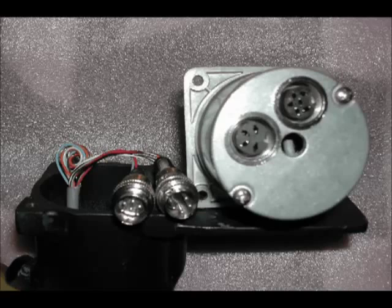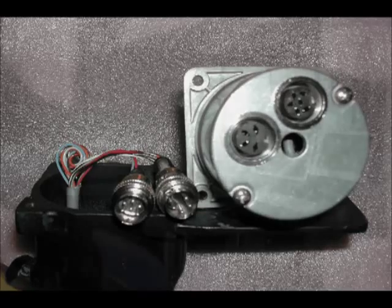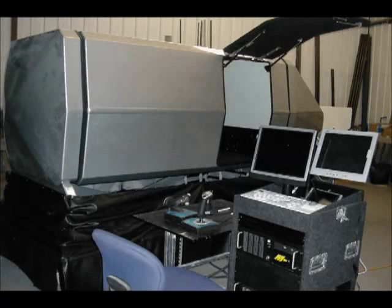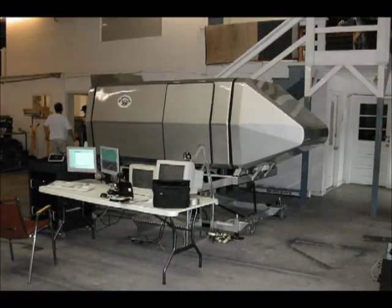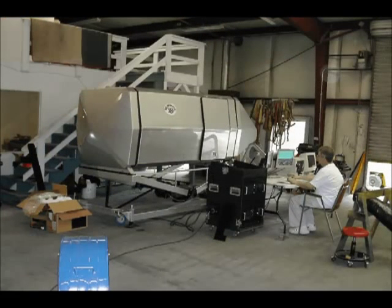We designed the SX Interactive using very high-end components and built it as a plug-and-play system for more dependability. One of the major features in the SX Interactive was its advanced computer system and interface to allow the computer to know exactly what the operator pilot wanted to do with it.